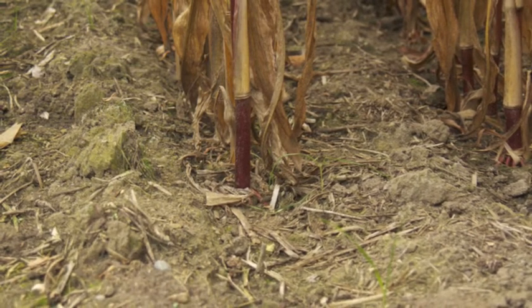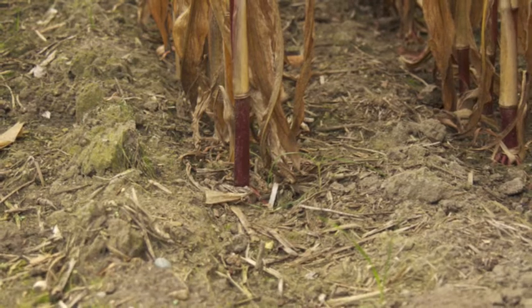Fertilizer — we use High Energy N and Sure K. High Energy N has added sulfur in it. That's the primary ingredient strip tilled down.